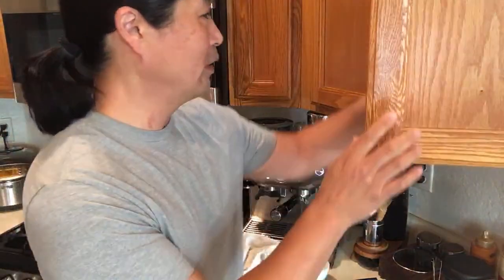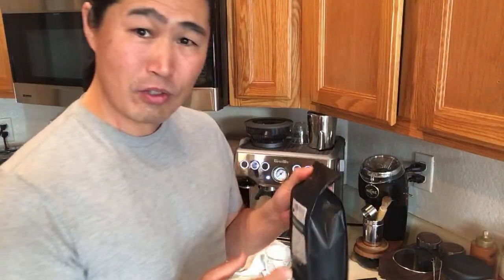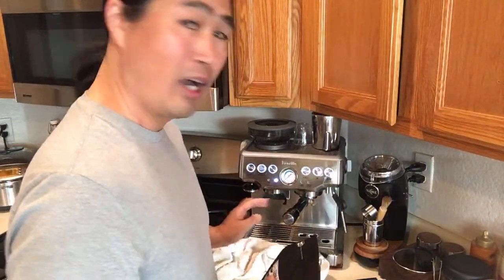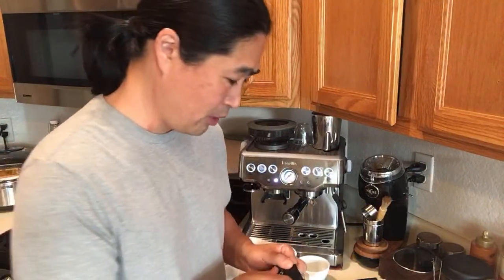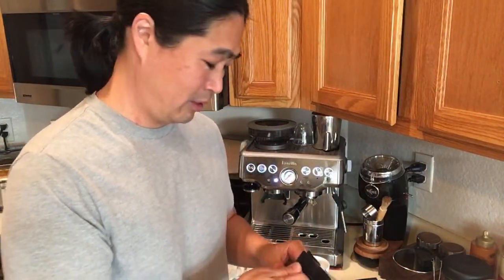I'm going to open up a brand new bag this morning - I'm going to use beans from my friend at Good Brothers. He sent me Indian Monsoon, so let's try this bean. Brand new beans mean I need to adjust the grinder setting. All machines are different, but on mine I usually start at number eight on the side and adjust up or down. Follow me on Instagram and I can help you with grinder settings more easily than through YouTube.